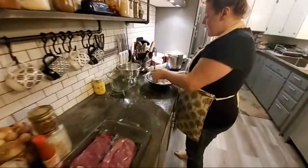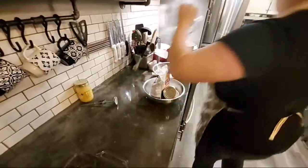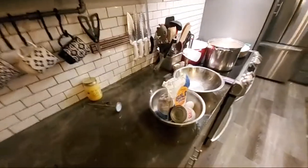I'm not even going to mess with the meat yet. I'm going to come over here and start to mix up my flour.